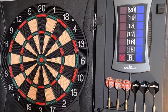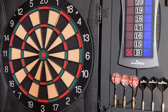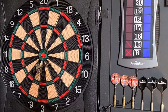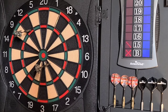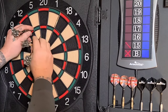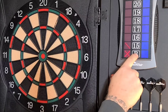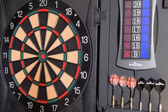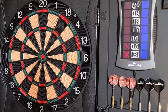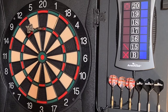The board calls 'Player one, throw dart.' You can see the Cricket countdown over here — I hit the bullseye twice and then this will light up. Going to zero — it says it's closed. The sound is a little low; I'm not sure if there's a volume button.